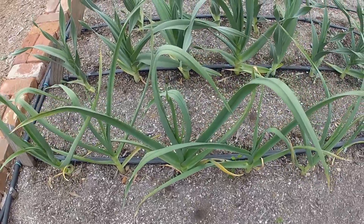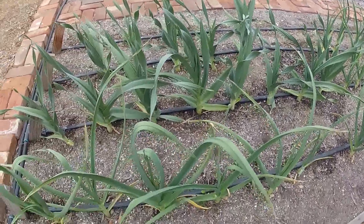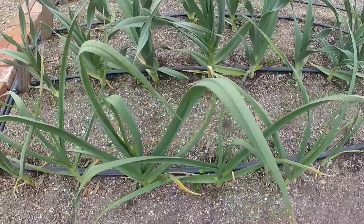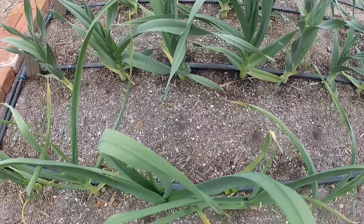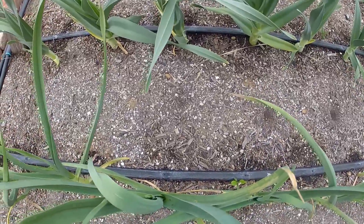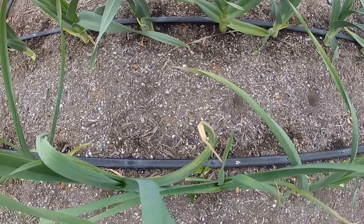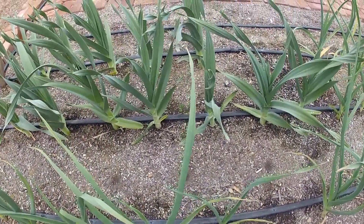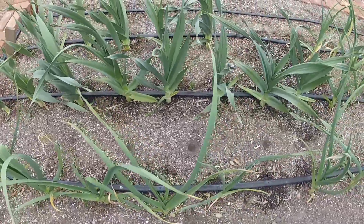Here's the garlic we have — there's quite a bit. There are two different kinds: this is just regular garlic you get from the store, and this is elephant garlic. If you want to plant garlic, I'd recommend a nice raised bed — it's really easy to grow. We're using the same drip irrigation system to water it, which will conserve water. Back here are the elephant garlics, and these are the regular garlic.